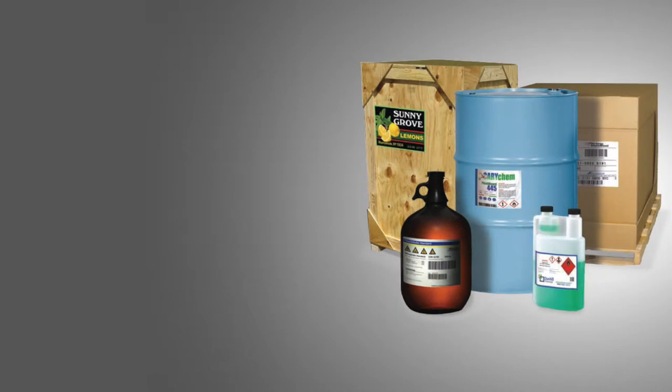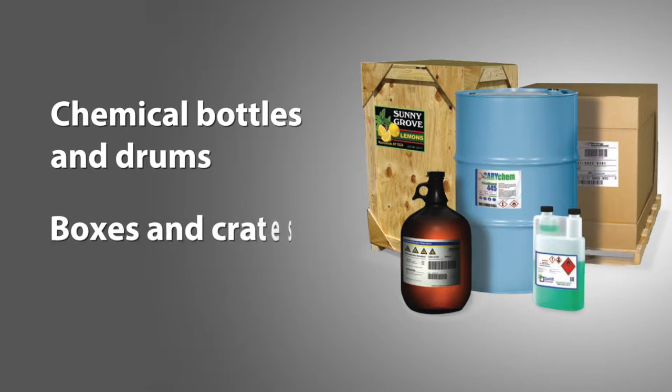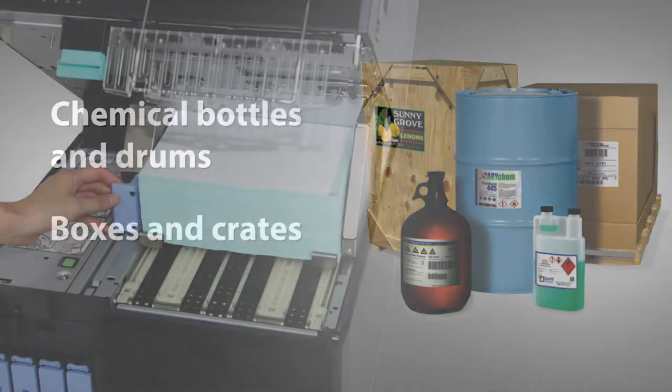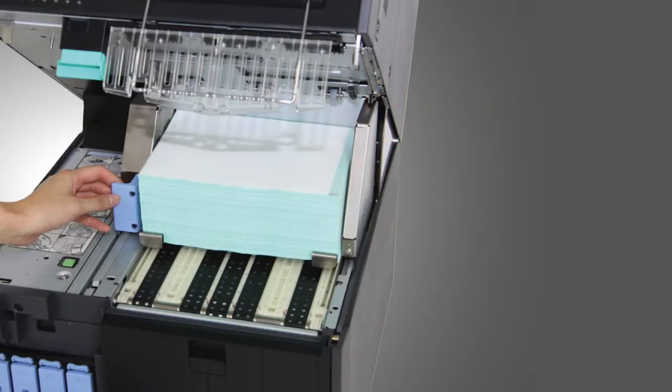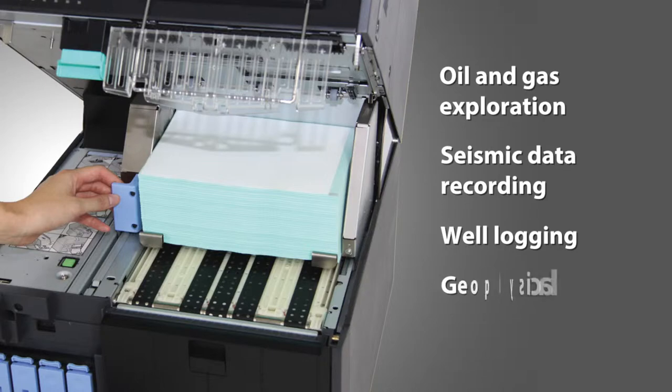The SEL8000P is the perfect solution for the following applications: chemical bottles and drums, boxes and crates. In addition, fan-fold paper for continuous log printing for oil and gas exploration, seismic data recording, well logging, geophysical engineering, and more.